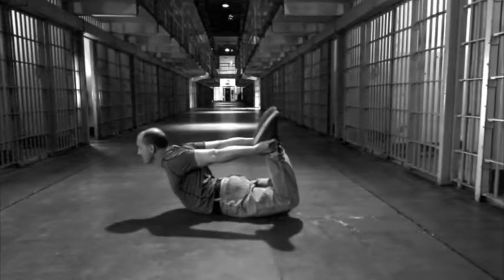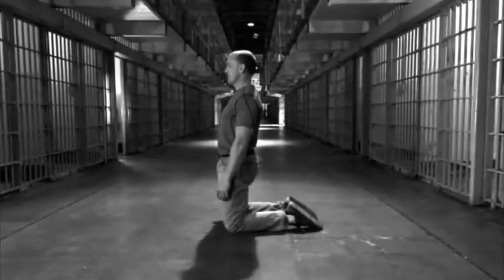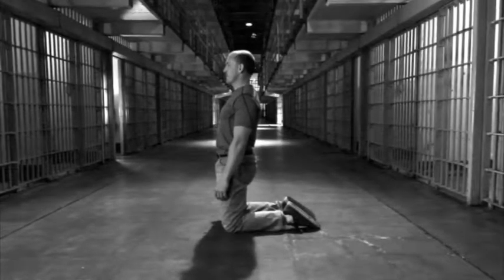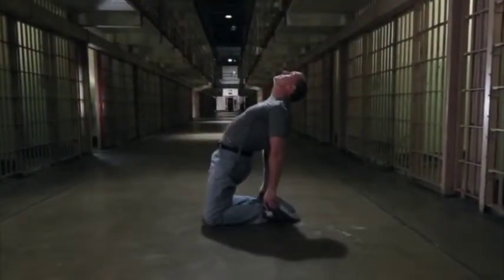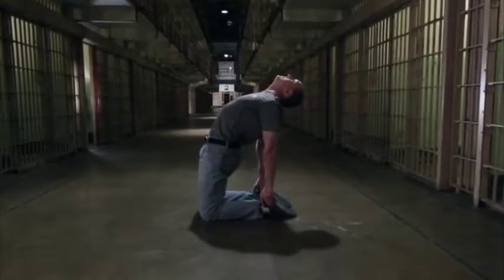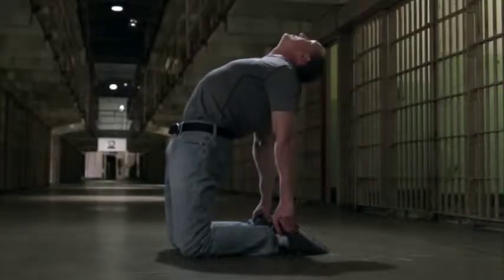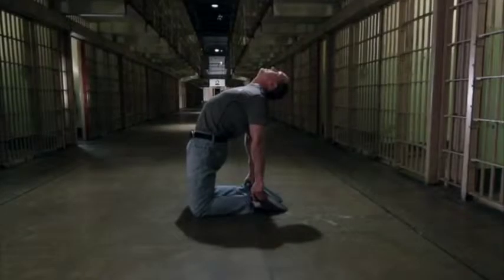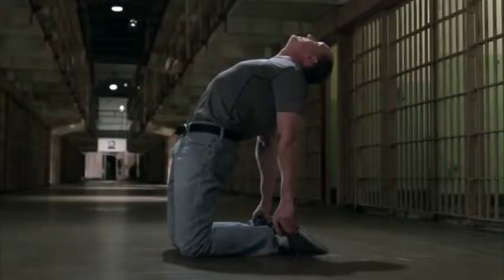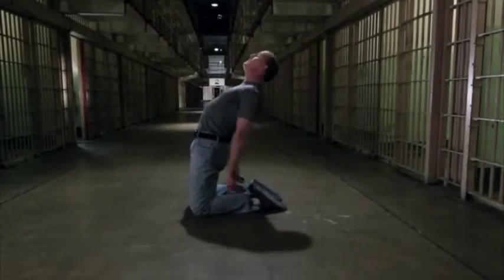Camel Hold. Once you've mastered the Bow Hold, the Camel Hold is a great spinal exercise to work with. The Camel is a lot like the Bow, but you do it upright instead of on your belly. You just kneel on the floor and lean back, grasping your ankles and pressing the hips forward. Because you can't use the leg muscles as much this way, the spinal erectors need to do most of the work, so the Camel position is progressively more demanding than the Bow. As a result, the deeper muscles of the spine are activated really well.